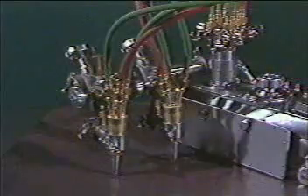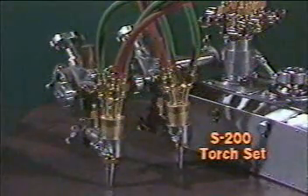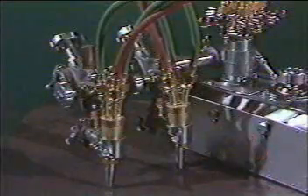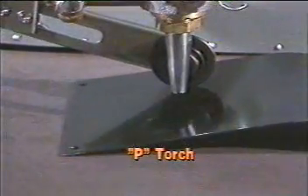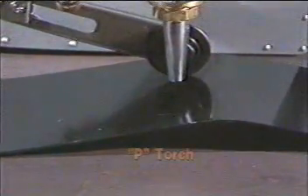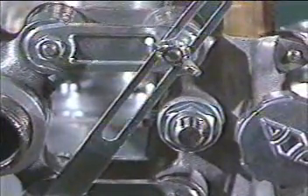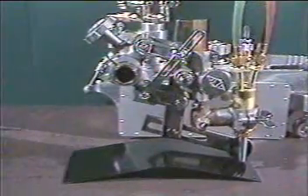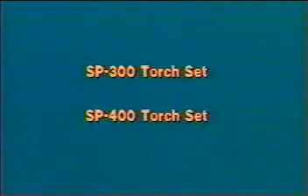Kaweki Aronson offers a wide variety of torch sets to handle a broad range of specialized needs. The S200 is a two-torch set for stripping. The P model is a plate rider, a gravity device that maintains exact tip-to-work distance even on the most uneven plate. The SP300 is a double bevel set and the SP400 is a triple bevel set that allows you to cut a bevel, land, and bevel in one pass.